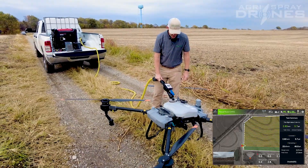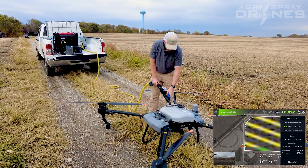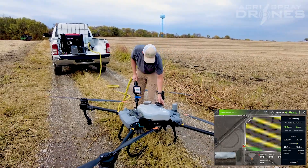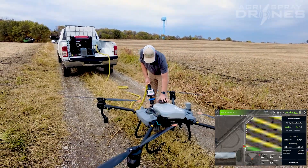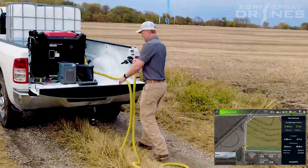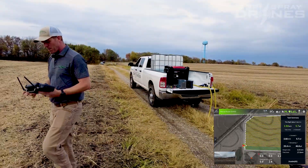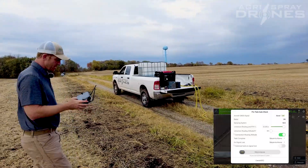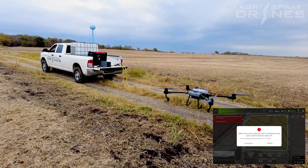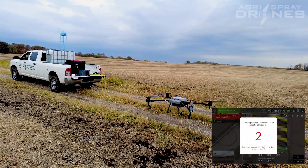If you have a field that's way behind some trees, or let's say it's a half mile away and you can't get any closer — if you use any other drone, you might have to reduce your payload. With the T20P, you've got so much flight time on one battery charge, you can fly it a half mile away with a full tank, spray that tank out slowly, and still have plenty of battery to make it back.